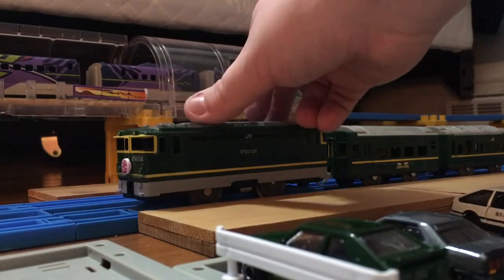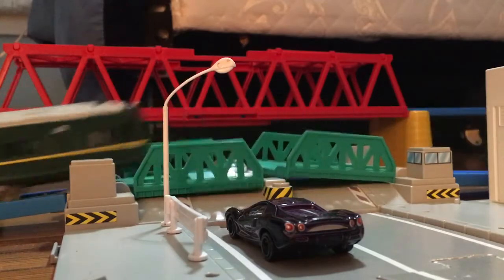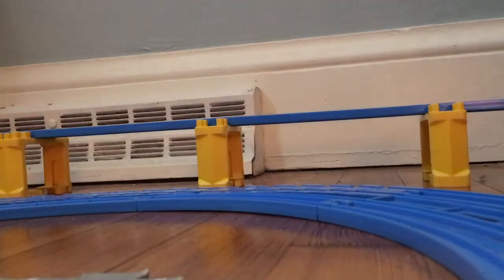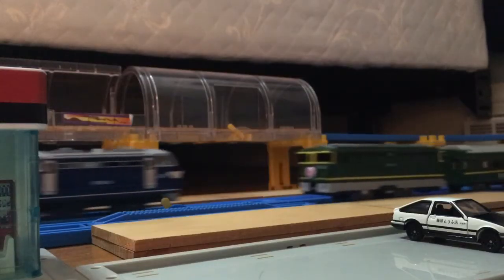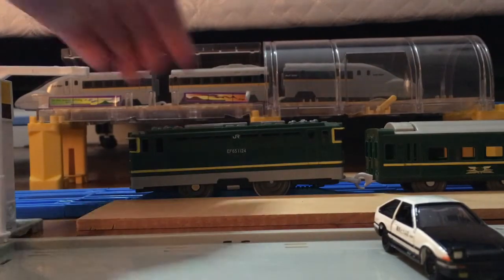Here it is set up on a little layout I put together the other night. Let's see it run. Thanks for stopping by — hopefully next video you'll see some model trains instead of toy trains. Goodbye!